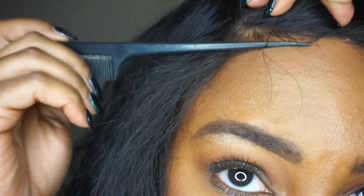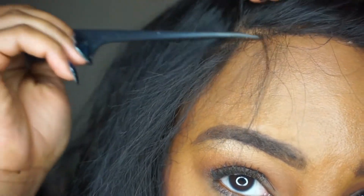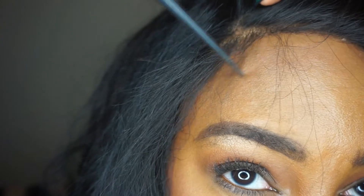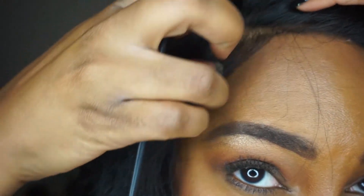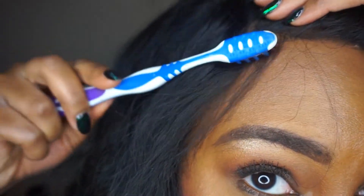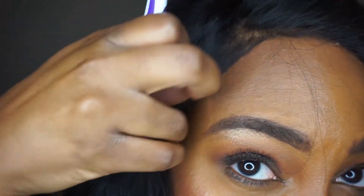You do have a lot of baby hair along the hairline, both front and back — here's some of it up front. They're really easy to blend into your unit in case you don't want to slick it completely down, and they lay pretty nicely along the perimeter.